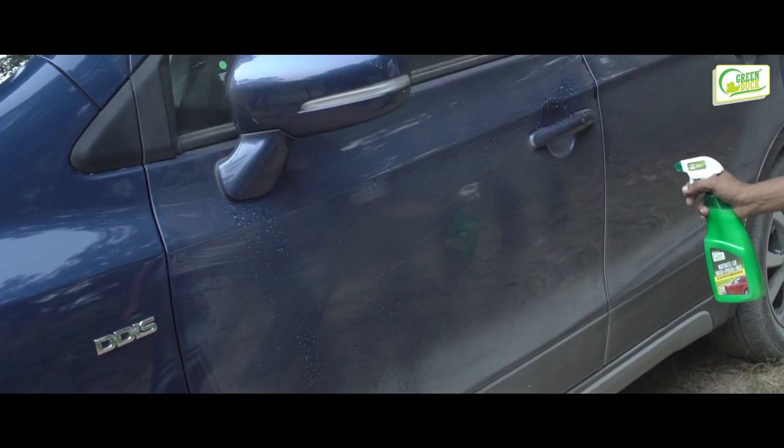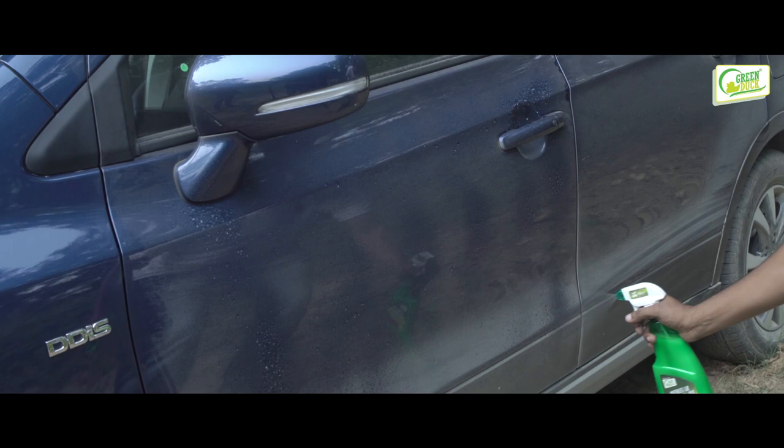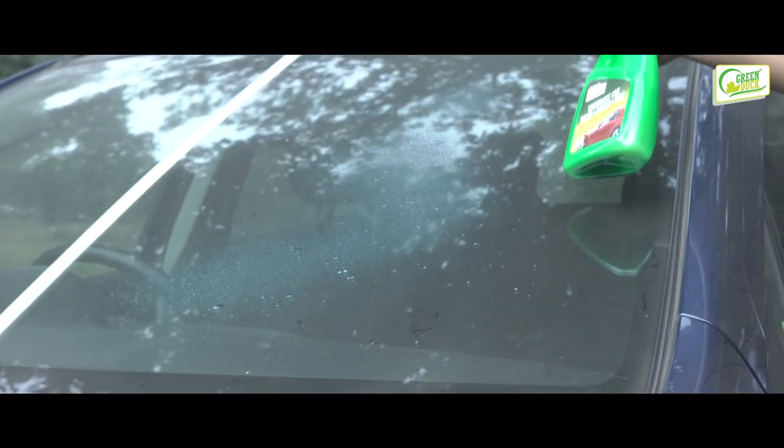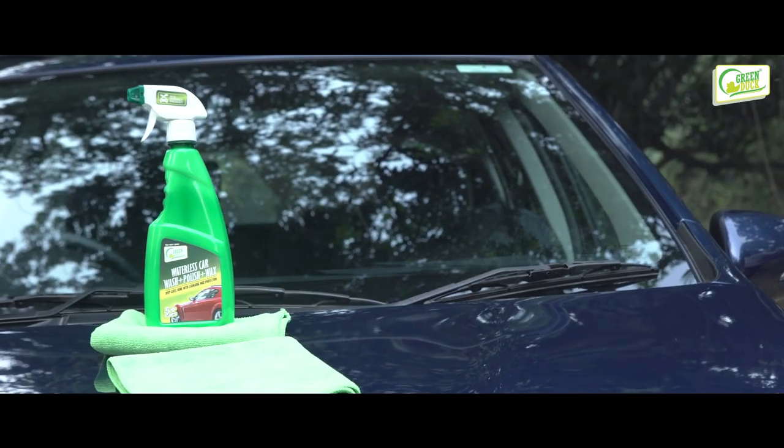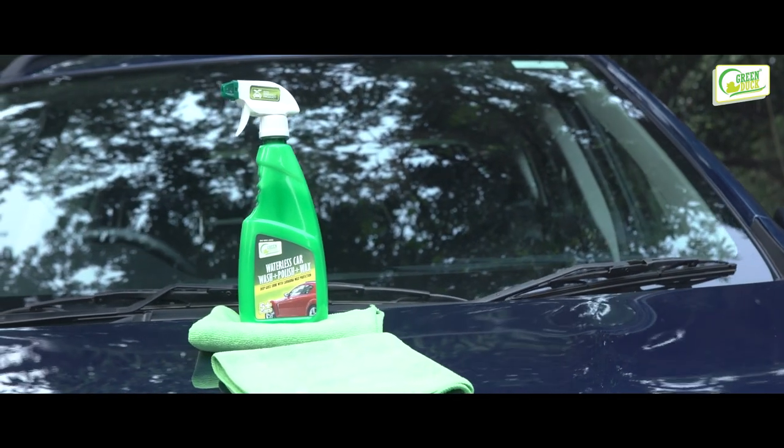Waterless car wash is a technique of washing a vehicle without the use of water. It is a practical alternative to traditional bucket, hose, or commercial car washing. All you need is two microfiber towels and a bottle of Green Duck waterless car wash.